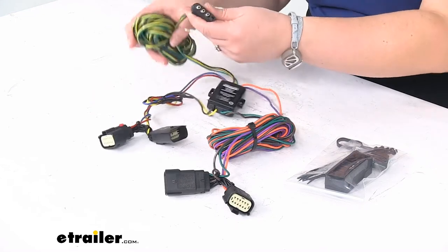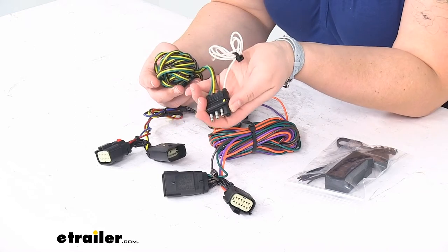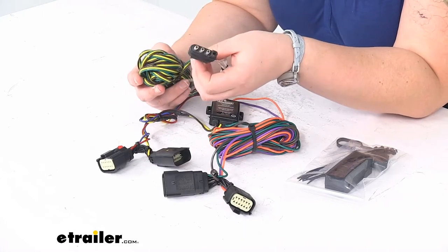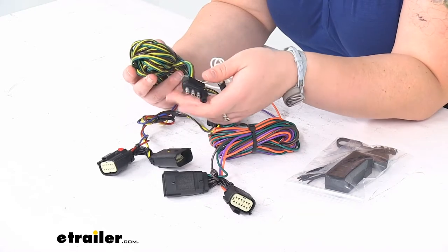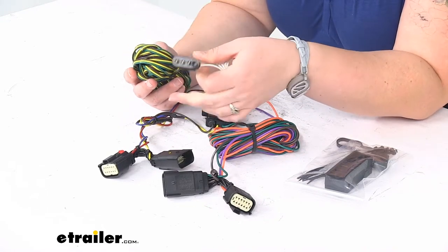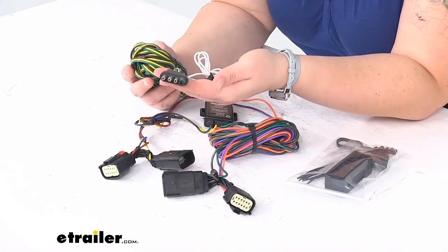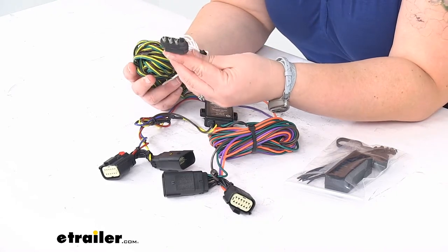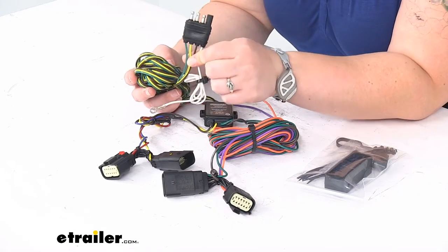We'll have our four pole connection to go at the front of our vehicle. Now this you might need to end up cutting off — this is kind of a basic wire setup. Some RVs will still use the four pole, but a lot have moved on to a seven pole. So what you'll do is cut off this end, save the white wire, and then wire it into a seven pole plug or whatever matches your RV. It might be something else like a six pole or a five pole. You can find all kinds of accessories and different plugs here at eTrailer.com if you need to go that route.